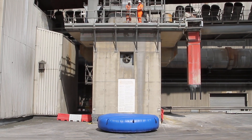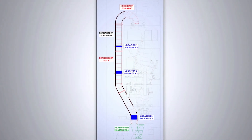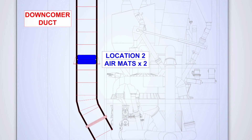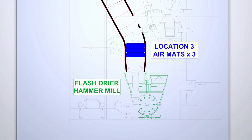This is where we came up with the airbag design. The air mats are fitted one at the top of the duct, the second is fitted about 10 metres down from that, and the third — which is three air mats all linked together — is fitted approximately 10 metres above the flash dryer.